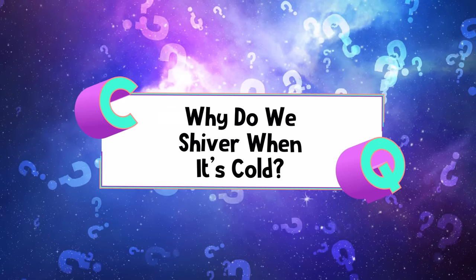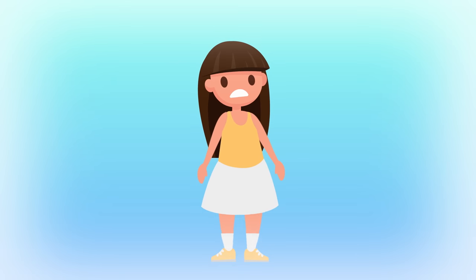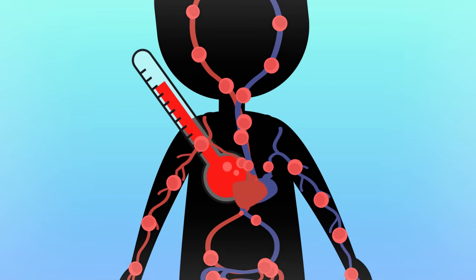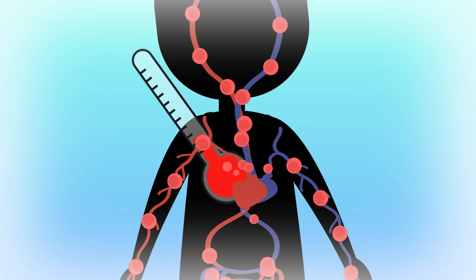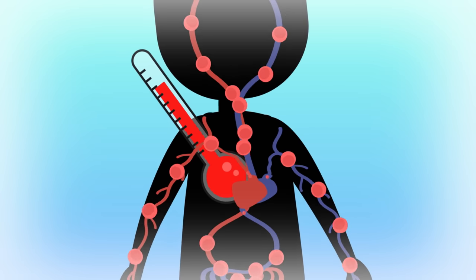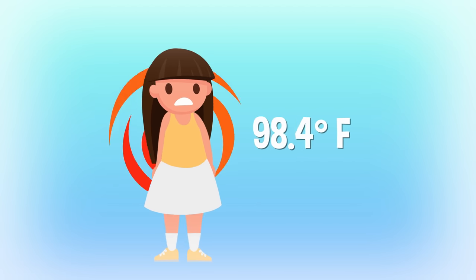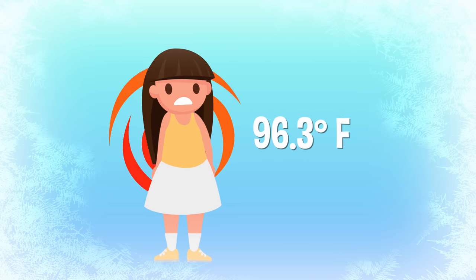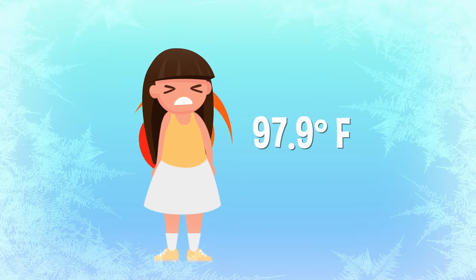Why do we shiver when it's cold? Whenever we get cold, our teeth start to chatter and our bodies start to shake uncontrollably in order to keep us warm. The inside of our bodies needs to stay at a certain temperature in order to work right. When it's cold out, our temperature drops and our bodies spring into action to keep us warm and toasty inside. The normal temperature for a human is around 98.6 degrees Fahrenheit, so anytime the air is colder than that, we're technically losing heat. When it's cold enough to make us shiver, we're losing so much heat that our body reacts automatically to keep itself warm.